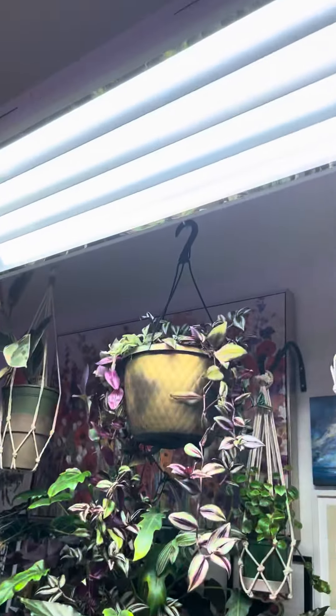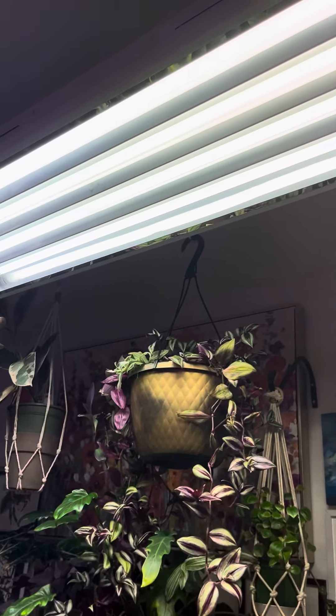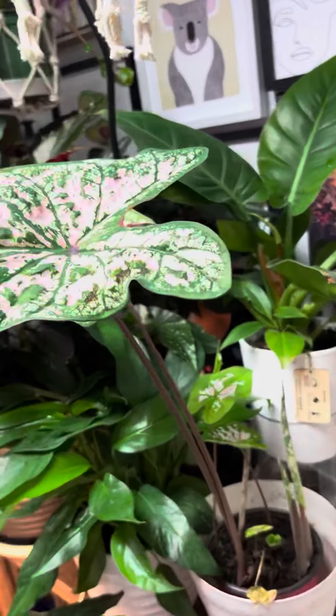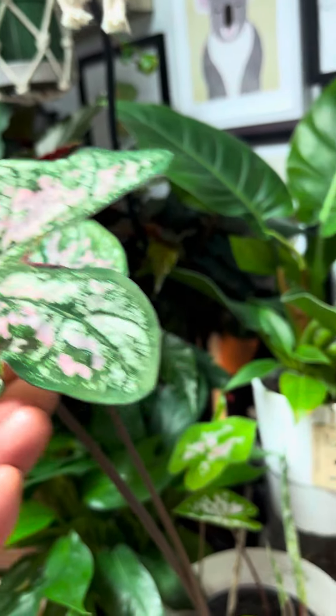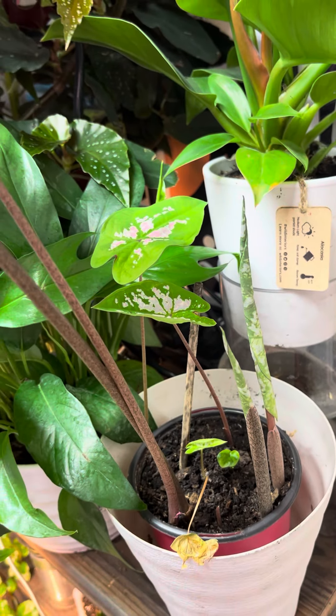This is one of the types of grow lights that I have. I absolutely love this grow light — I got it on Amazon. It's probably one of the best grow lights I've ever had. It really mimics the sun; it seems to do that quite well. But anyways, this was a very happy thing for me when I saw those new leaves.